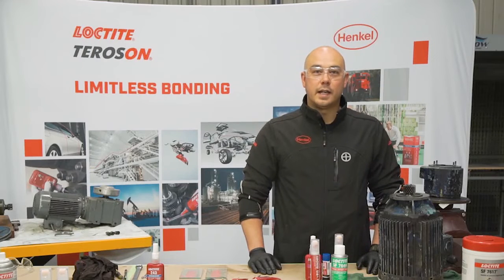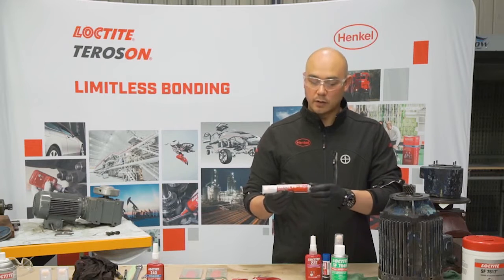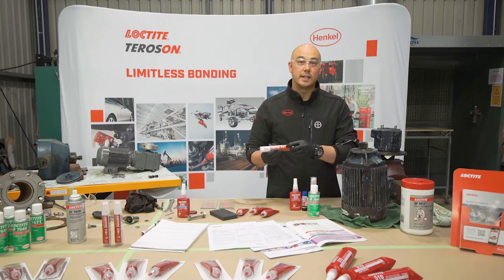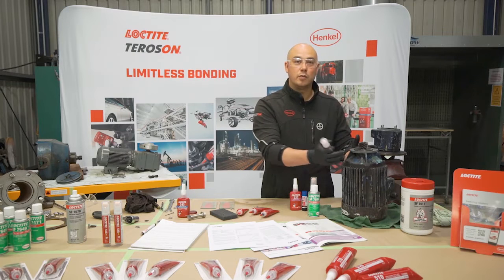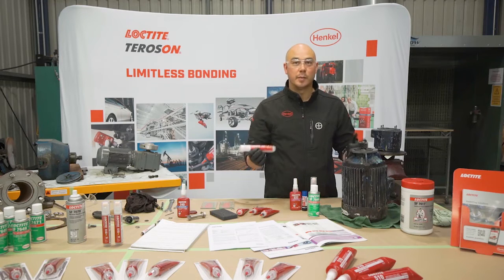We're going to look at our Loctite 518, which has come out in new packaging. It also has a new label indicating that it is a primerless product, which means when we do the demonstration we won't be applying the primer as it's already got a built-in primer. It will be activating and curing in 24 hours.